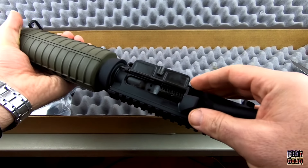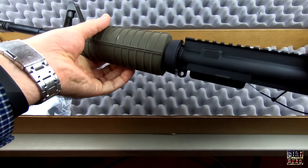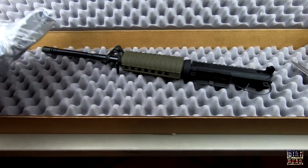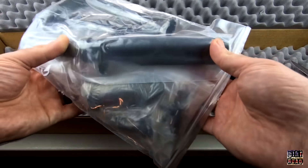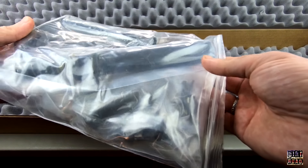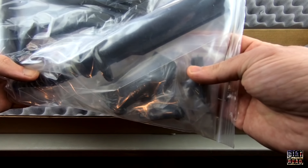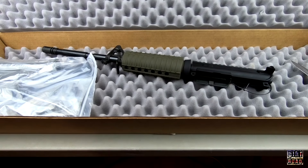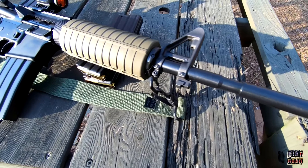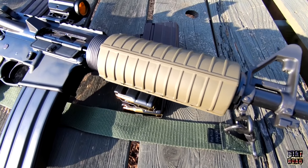You would also need a magazine and a rear iron sight or an optic, but since it does include the bolt carrier group, charging handle, stock, and lower parts kit, it's just a fantastic deal. It was free shipping, no tax. PSA did a nice job getting it out quickly — only took about three or four days. I put it together with an Anderson lower.